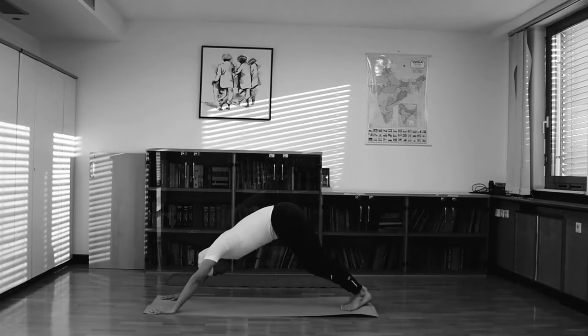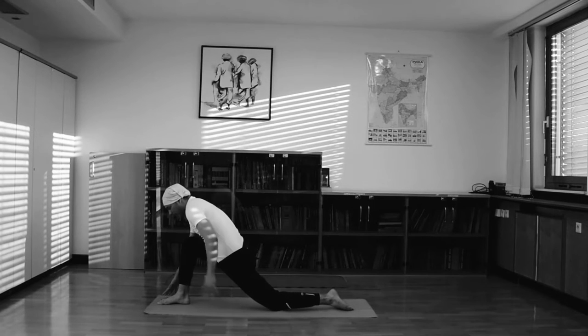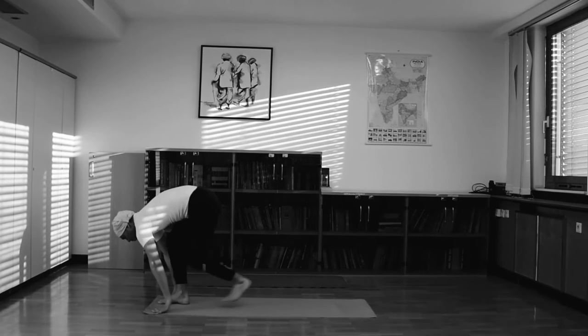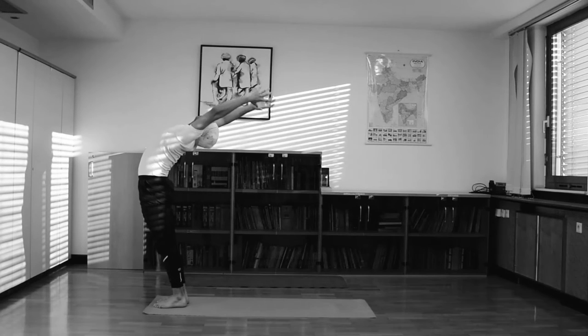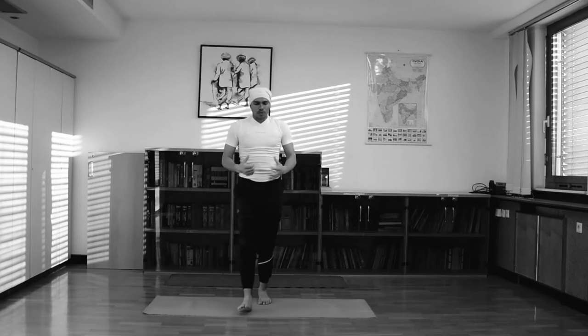Same 9th role — same leg. Bring your right leg between your hands, and your left foot outside. Focus your right knee between your chest, looking upward. This is the 9th position. Then slowly into the 10th position: exhale and drop your head. Inhale, raise your hands. Exhale, slowly come down.